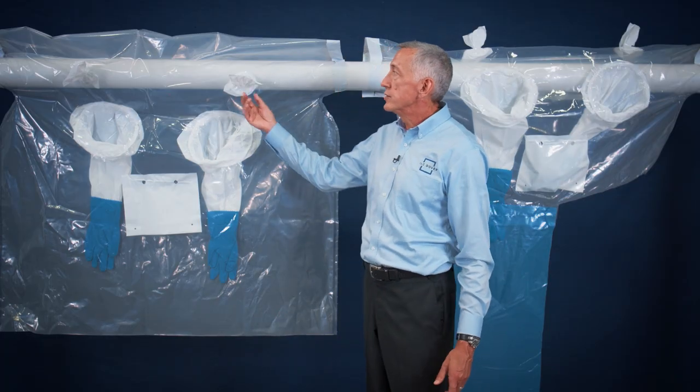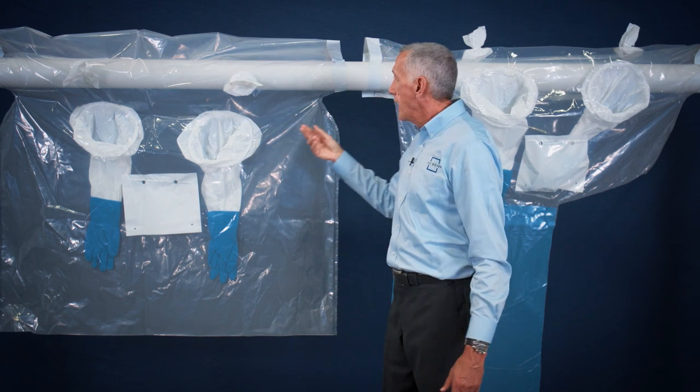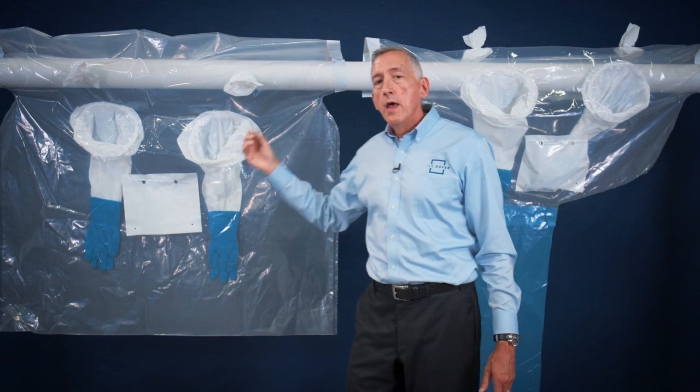The 54 by 60 glove bag is in almost every case preferable to the 44 by 60, as the bag is 10 inches wider, which will provide 10 inches more horizontal work area, meaning fewer bags and less labor. The 54 by 60 also features access ports for encapsulant and the vacuum, and includes wider collars for attachment to the pipe.